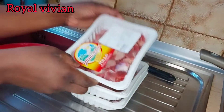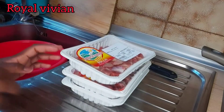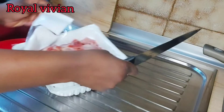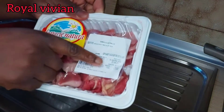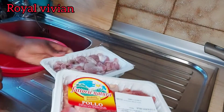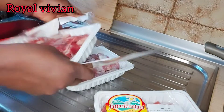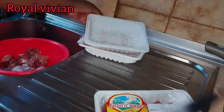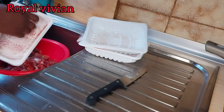So guys, let's get started. Today's video we'll be making the gizzard sauce. As you can see, I already have my gizzard here. I'm just going to start by washing the gizzard. I got this one from the supermarket for one euro seventy cents. I'm going to be using these three packs for my gizzard sauce.